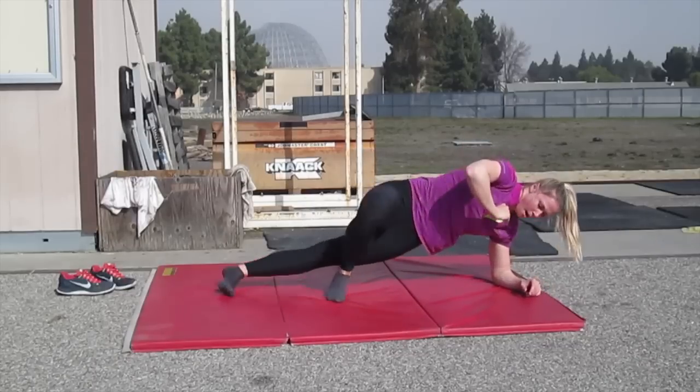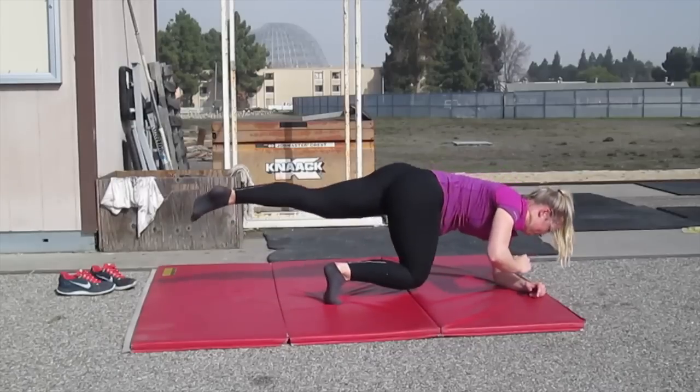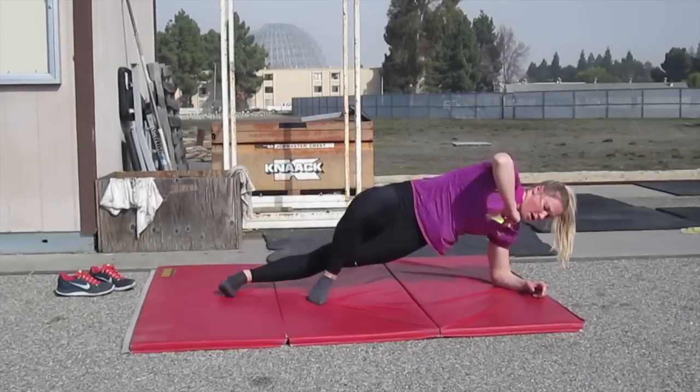Obviously you would do both right and left sides. I definitely need to practice this exercise more, but I hope you like this video — thank you for watching.